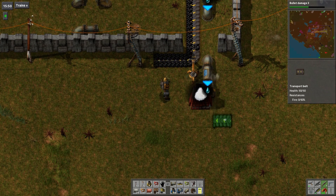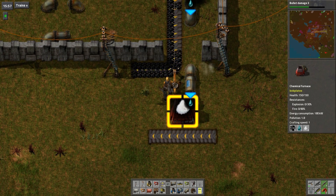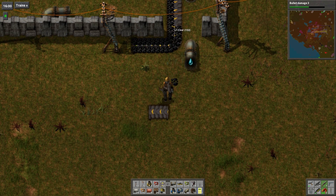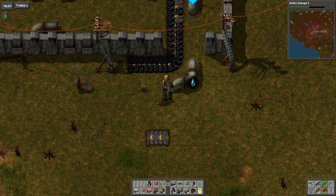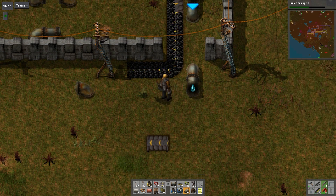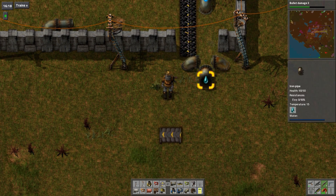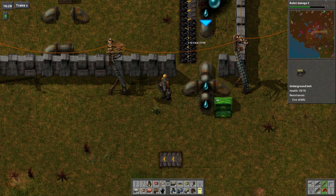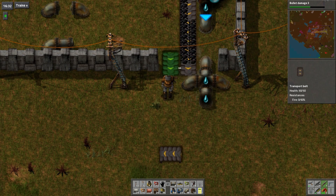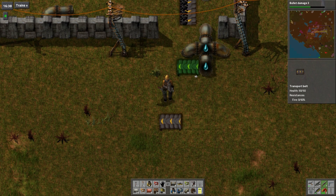Salt is going to go onto a belt. We can make that a little more compact by making it a right-handed inserter unloader. One further down. All right, how's that going to work with the coal though? No, it'll go. Yes, like that, here - the coal will go around.